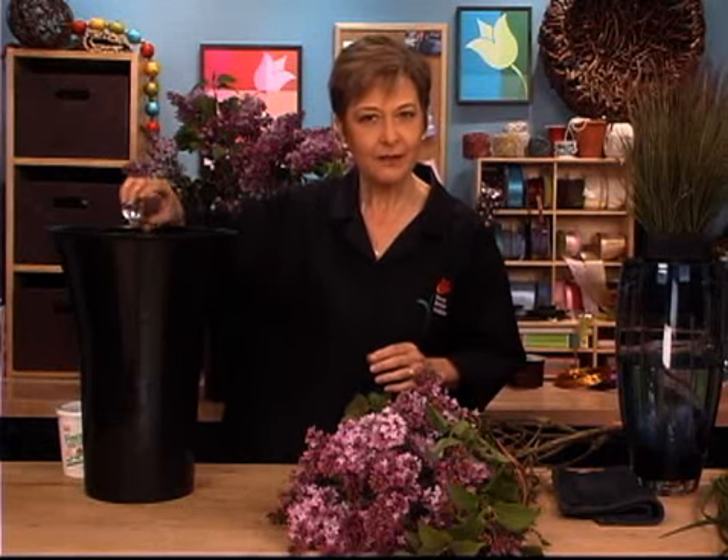A little trick that I always use with my lilacs: warm water, flower food, and a little splash of bleach. Just a tiny bit of bleach in the water keeps the water clear even longer and keeps your lilacs alive quite a bit longer.